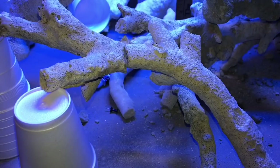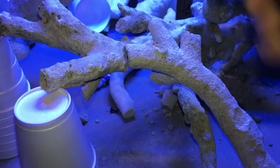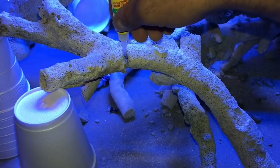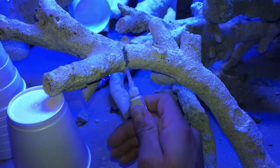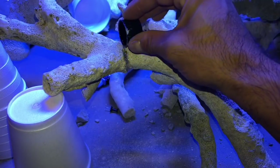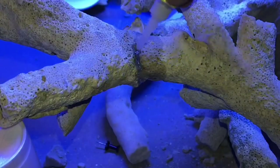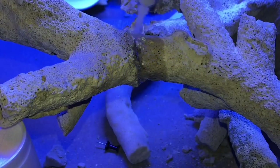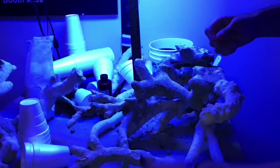Here we are again with my favorite Dollar Tree super glue gel — this type specifically, along with Bob Smith Industries Insta-Set solution. If you're lucky enough to come across some real branch rock like this, most of the pieces will be broken up. What I like to do is grab multiple pieces, piece them together, and try to create some type of natural flow. I put these two random rocks together and it almost gave it a natural appearance.